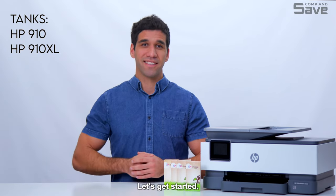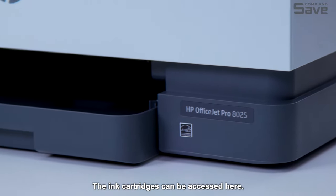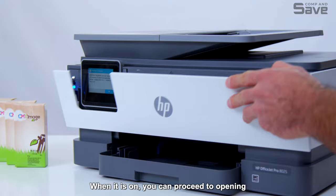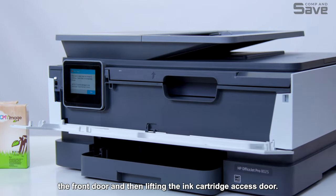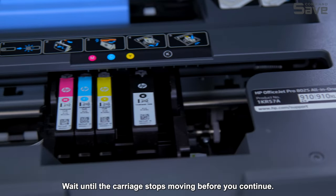Let's get started. Ensure that your printer is turned on. The ink cartridges can be accessed here. When it is on, you can proceed to opening the front door and then lifting the ink cartridge access door. Wait until the carriage stops moving before you continue.